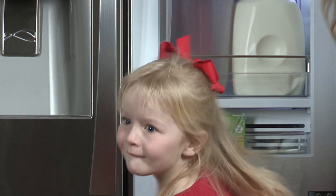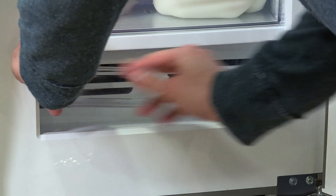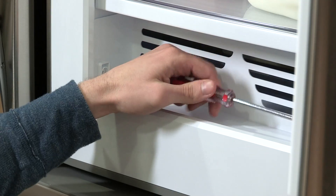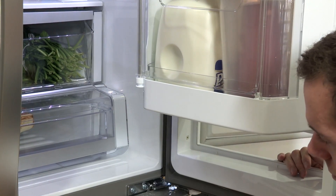The grab-and-go lower shelf is removable for easy cleaning. To remove the lower shelf, lift the shelf retainer up and out. Remove the two screws from the shelf and pull it straight out. Reverse the procedure to replace.